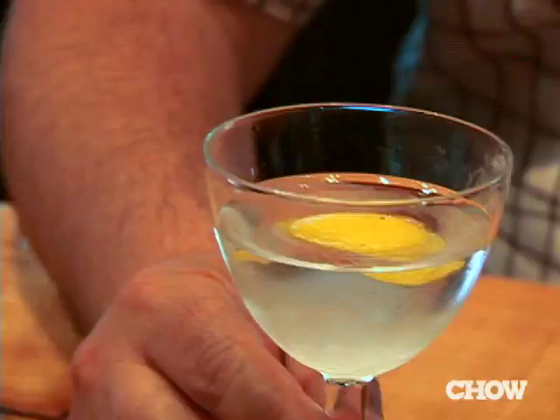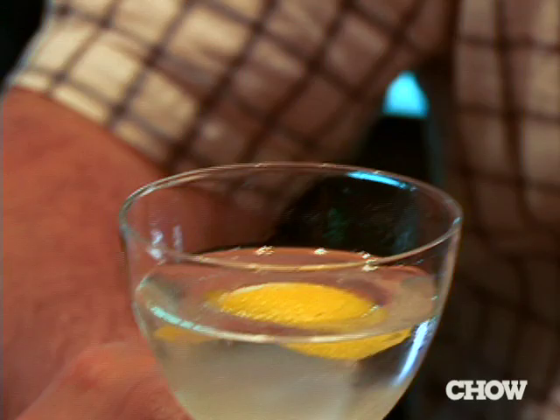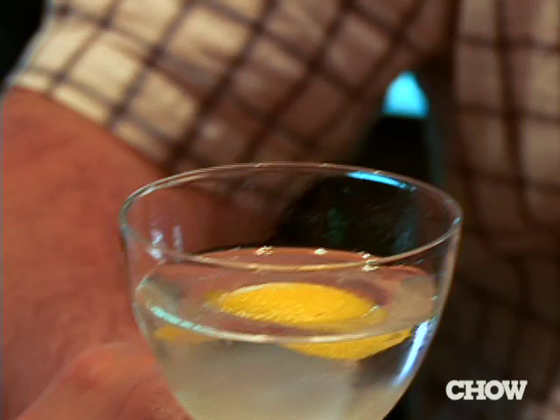I had really avoided this version because I had such strong conditioning that you do not make a martini that wet. Until one day I broke down and tried it. And I had one of those moments where I was like, I've really been an idiot.